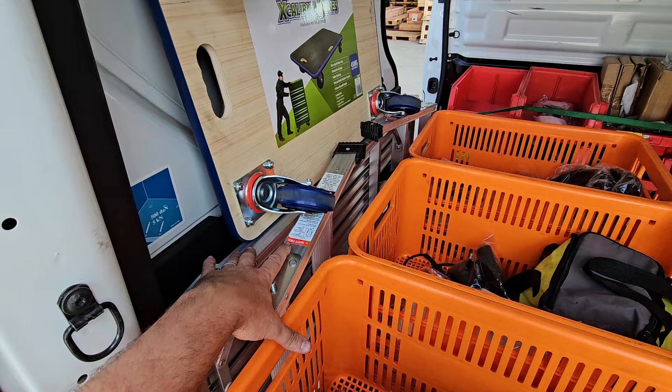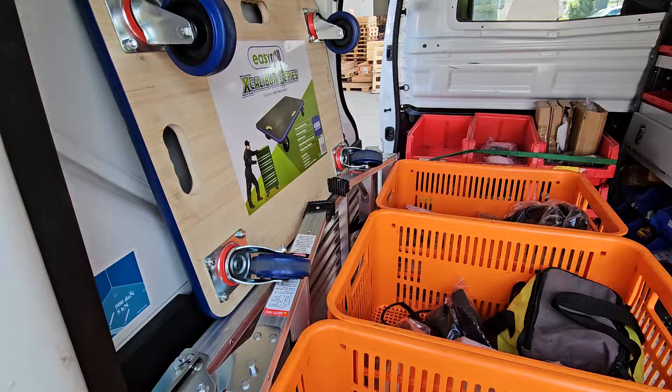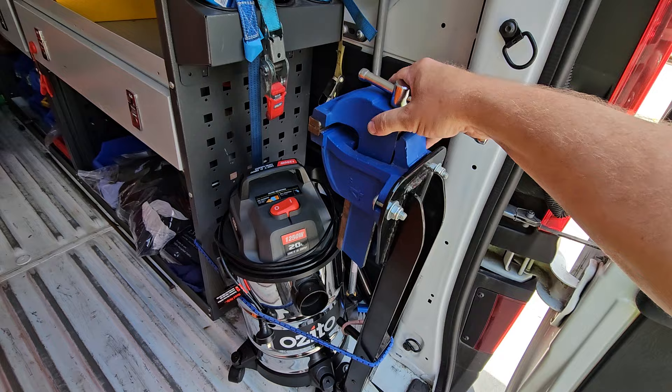The step platform is a ladder slash platform which works as a workbench or work table — useful for doing things up high, like changing pulleys up high on five-station gyms or similar. Then there's a dolly if you need to move machines. These need to be strapped in with a ratchet strap or bungee cord to hold them in place, which we'll have set up.